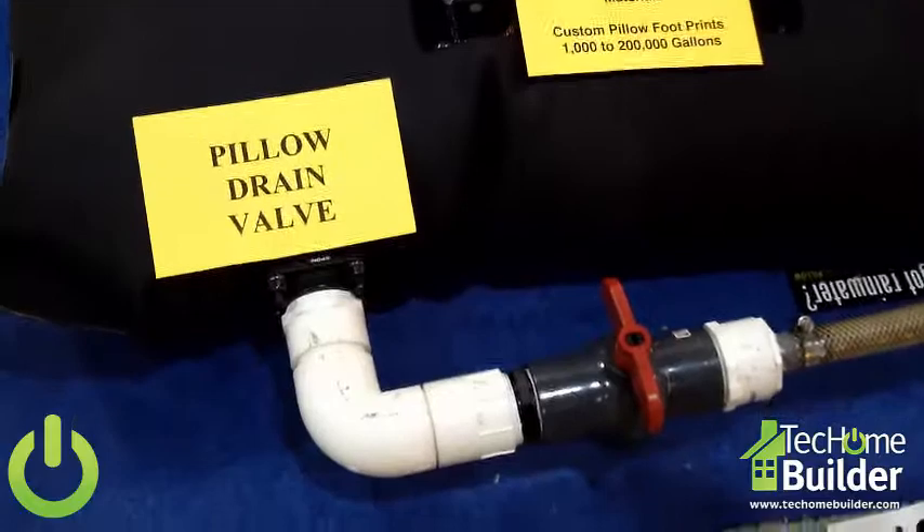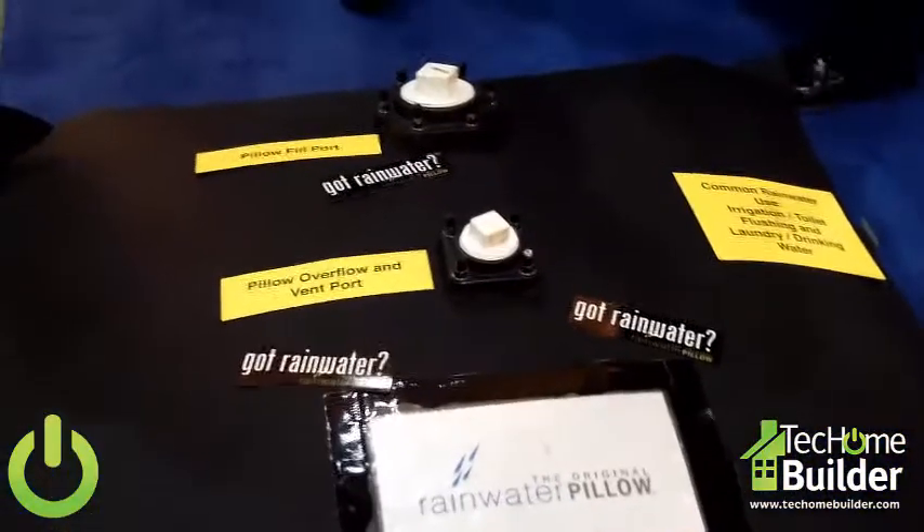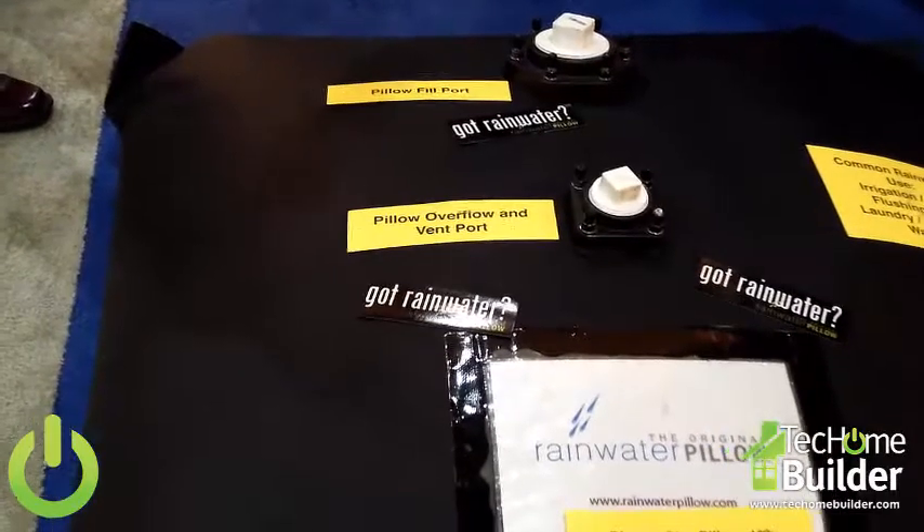One of the really neat features is that we can build a pillow to fit in any space you have. So if you've got an area that's 16 feet by 94, we can build one to fit in that area. They fold up — my 1,000-gallon pillow comes in a box and weighs about 48 pounds, so they're very economical to ship nationwide and very easy to handle for the installation.